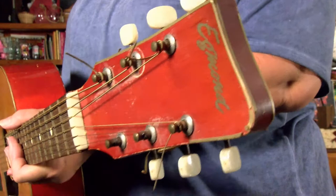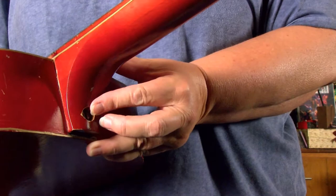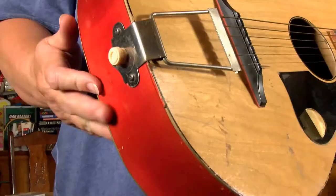One thing about this guitar is it doesn't have a truss rod running through the neck of the guitar. It just has this bolt right here that you're supposed to adjust as to if the neck is bowed or not.